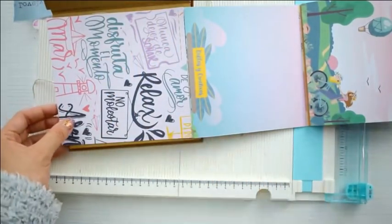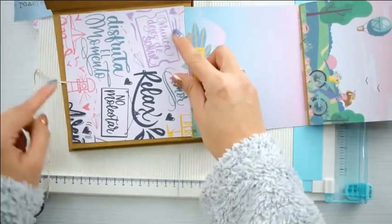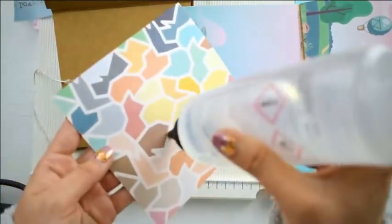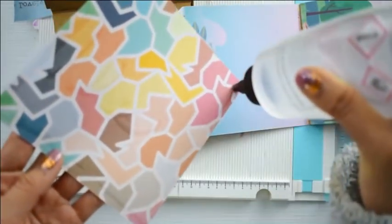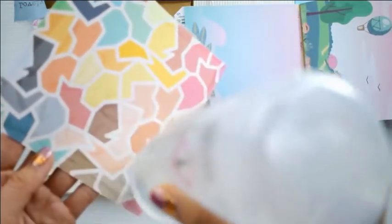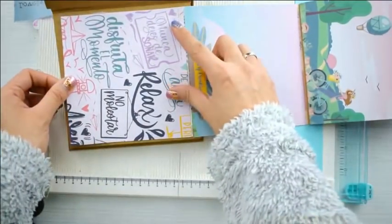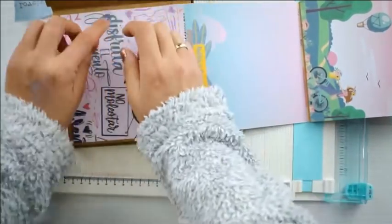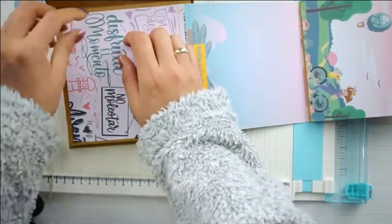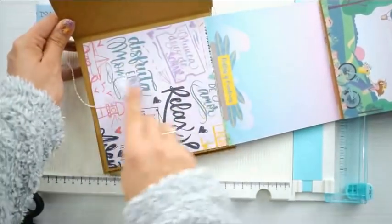Es una manera de sacarle muchísimo provecho a los mini álbums: hacer estructuras como acordeones, cascadas, ventanas deslizables — ese tipo de estructuras que las he explicado muchas veces en el canal y son muy facilitas de hacer, son las básicas del scrap y todos los álbumes deben llevarlas. Para la ventanita: es simplemente un papel de 14 y medio por 14 al que le hago una pestañita a medio centímetro para pegarla en la base del álbum — así creo una base más amplia para poner más fotos. En vez de una foto, me entran tres.